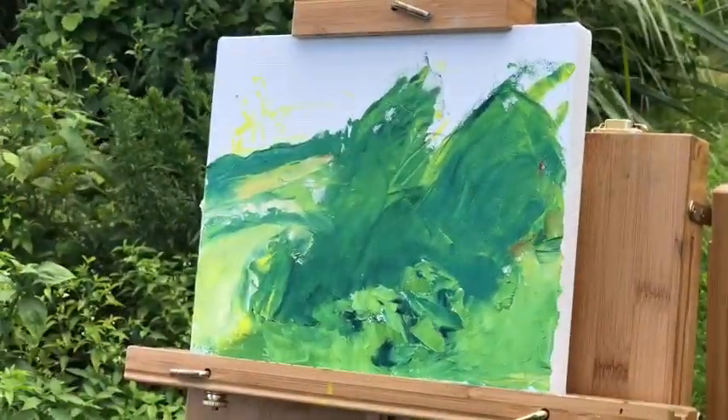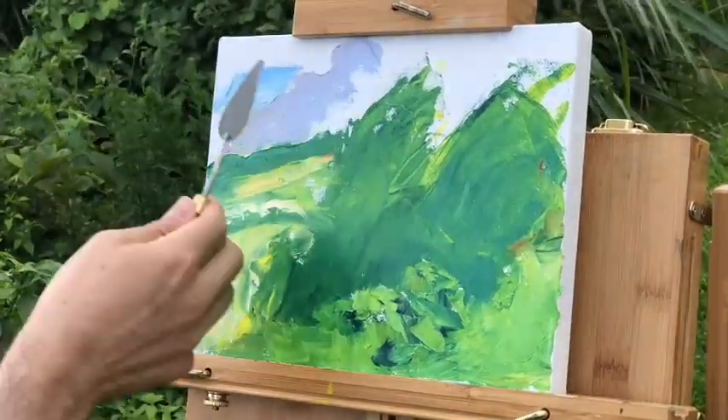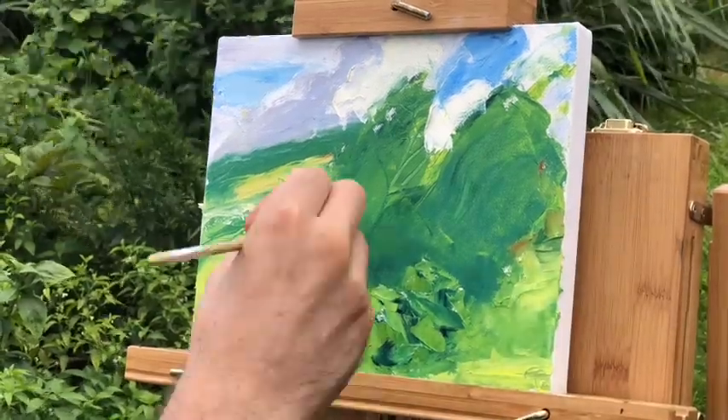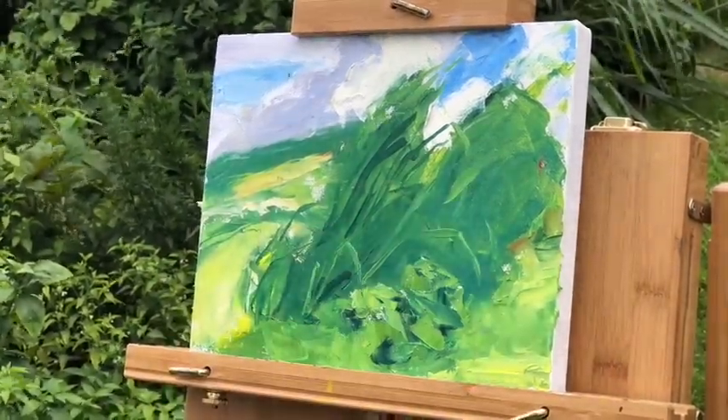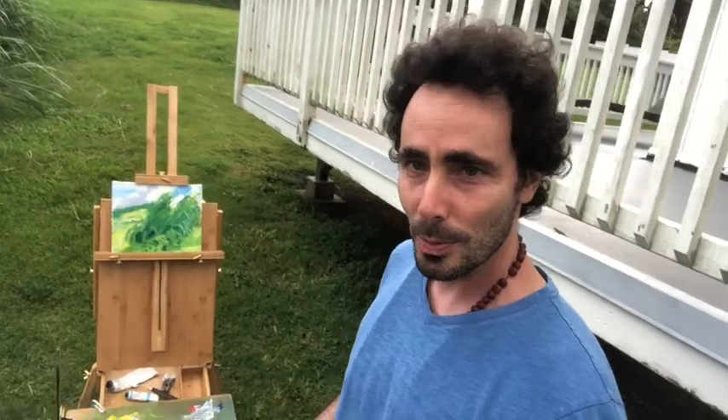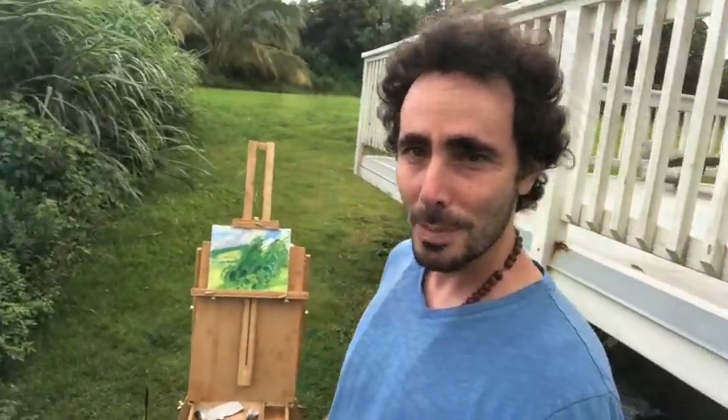It's a little bit of a view behind it. I was planning to do a one session painting, but I think I'm going to come back to it. It's starting to rain, so I've got to pack up. Here's the grasses that I was painting, and here's my easel — I'll be back.